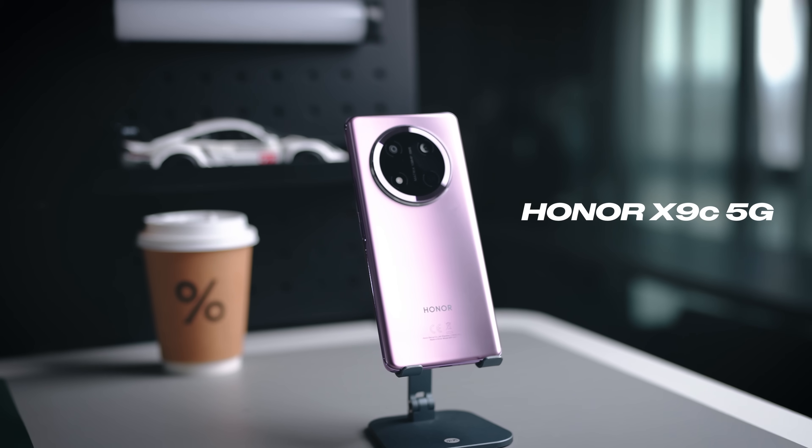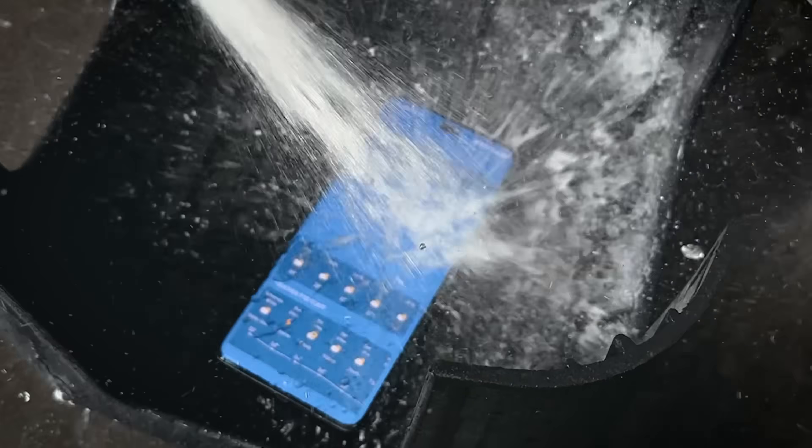All right guys, so this here is the brand new Honor X9C, and Honor says this is their most durable phone ever. So in today's video we're going to test that out — we're going to do a drop test, splash test, water test, and all that to see how it holds up. Let's begin the video right away.